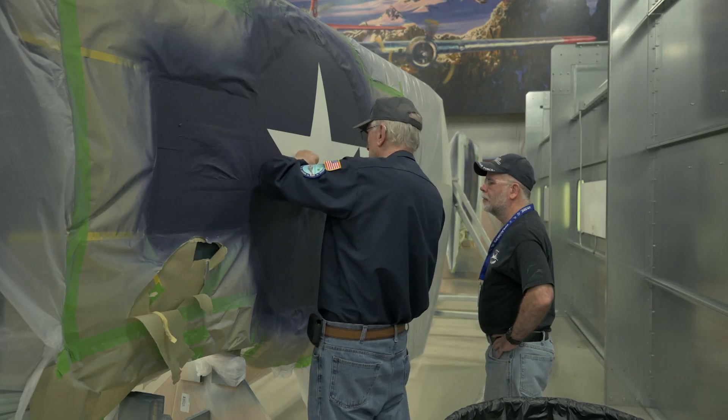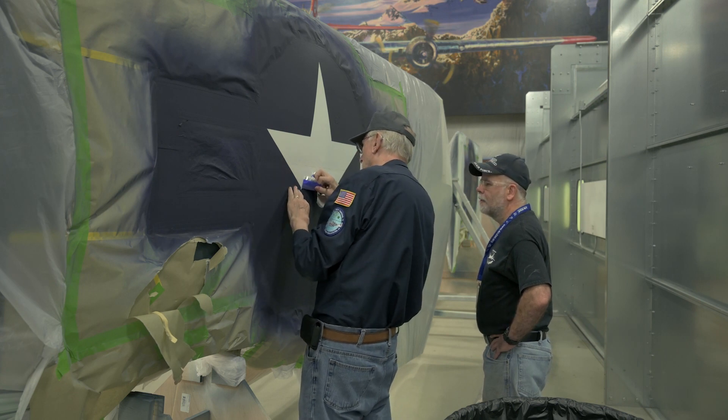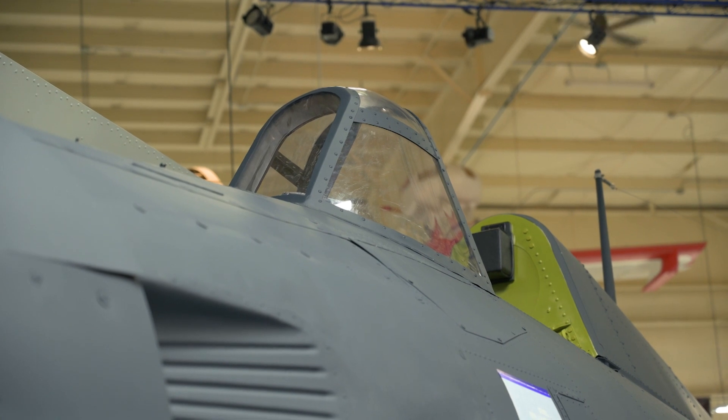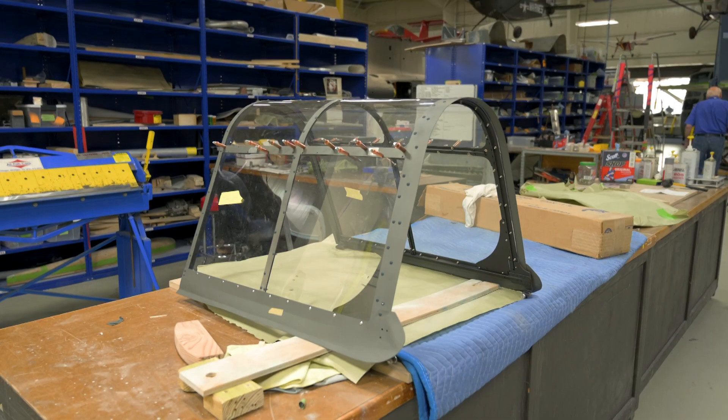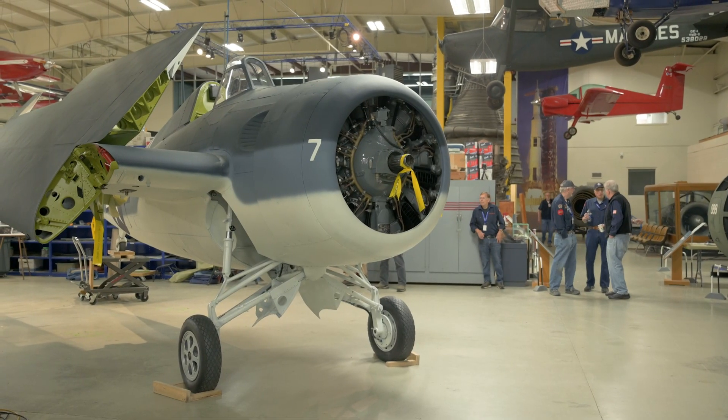The aircraft has received its paint job and insignia. Shortly after, the team installed the aircraft's stub wings and began installing the canopy. Then, on an afternoon where I was told that there was nothing exciting happening, the team installed the starboard wing.